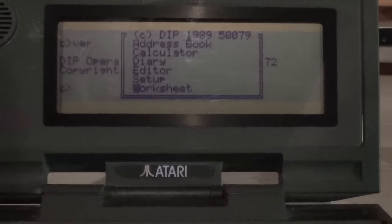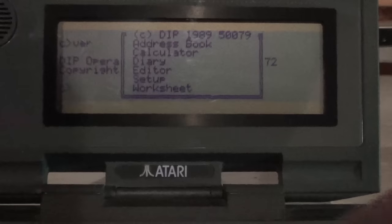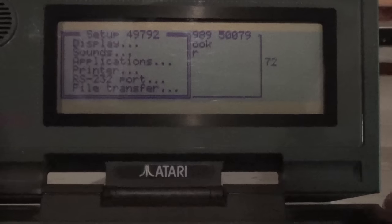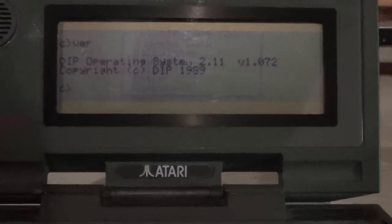We also have a basic setup wizard that allows you to turn on and off the screen, set up the clock, application controls, and then the native internal printer, parallel, and RS232 port controls — all built in to 256K of ROM.